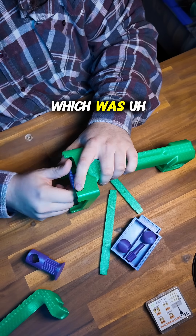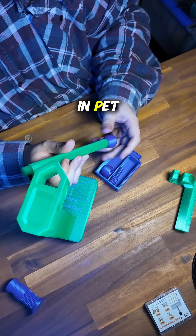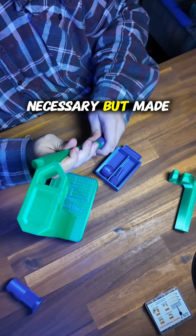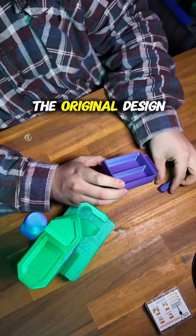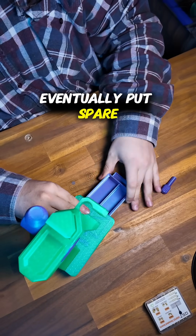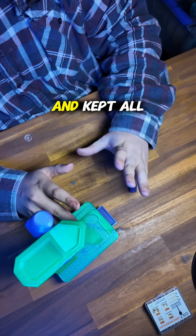I printed all of this in PETG by the way — I don't know if that was necessary but it made me feel better. I actually did a remix of the original design, so it's got this little drawer here which I can eventually put spare tips and inserts into, so that they're nice and organized and kept all together.